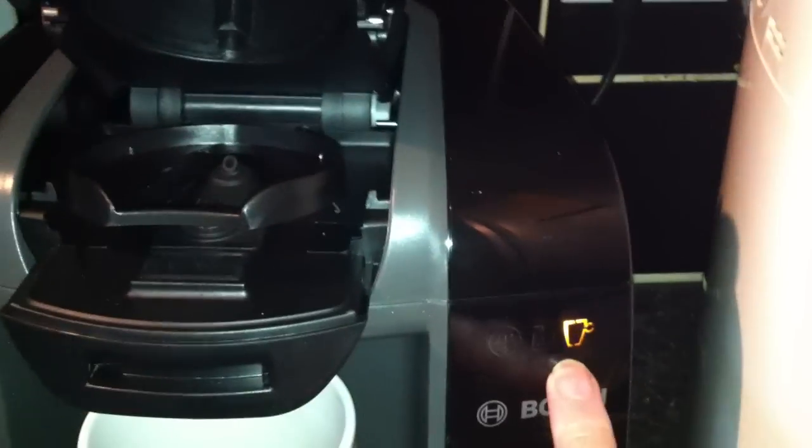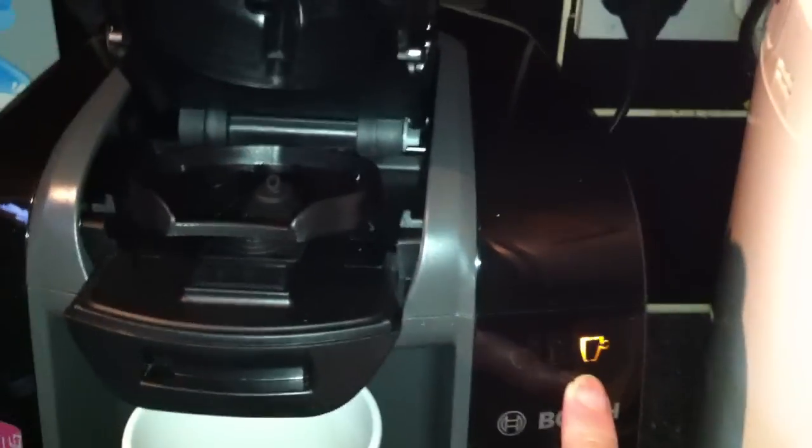Put your cup under there and switch the plug on. The on button is there, and when you've got a steady light you know that it's okay to go near the machine.